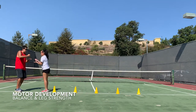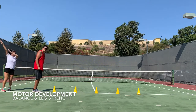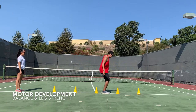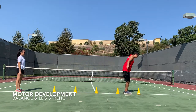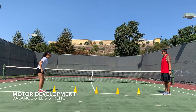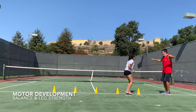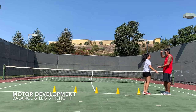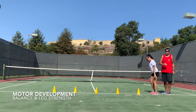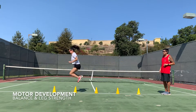Ready? Rock, paper, scissors, shoot. I lost again, so I will have to go. Keeping my balance. Rock, paper, scissors, shoot — I won. She will have to go back. You can do it, Coach Willa!